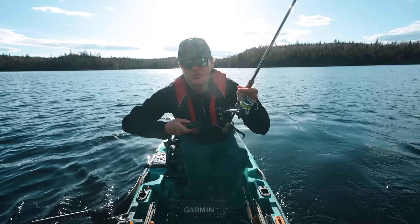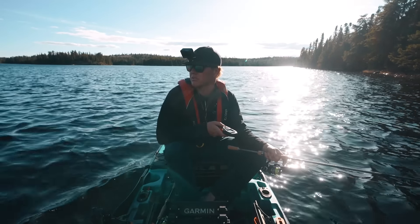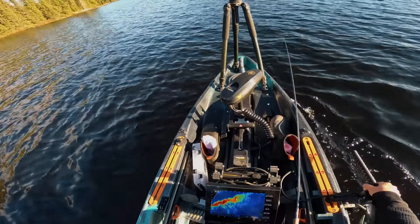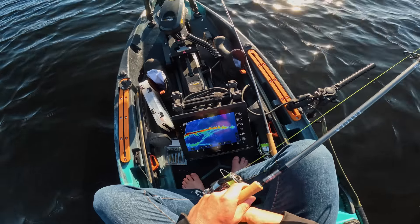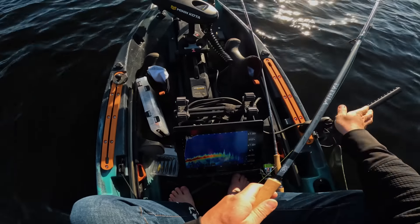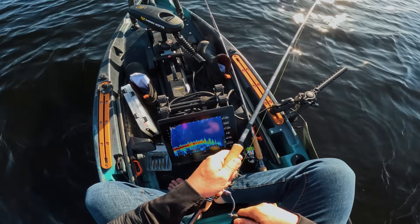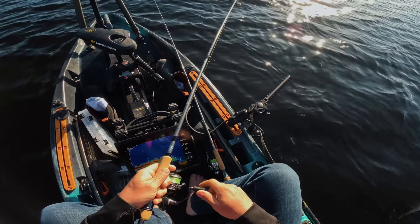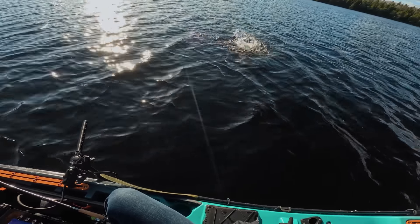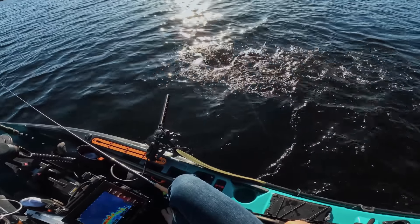I got the lake to myself — that's the beauty of some of these back lakes, you just don't run into anybody. We've got another point up ahead that looks spicy. There's a big point that sticks out here, and there's definitely more fish here. Look at all of them — it's a shark tank! They keep hitting it, hit it right under the yak. Amazing — it was just bound to happen with how many were chasing.